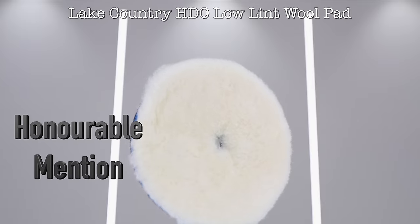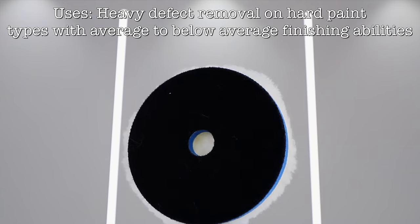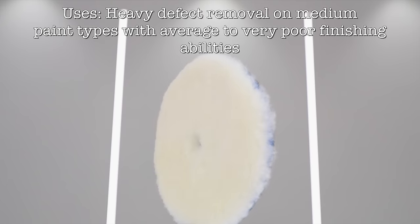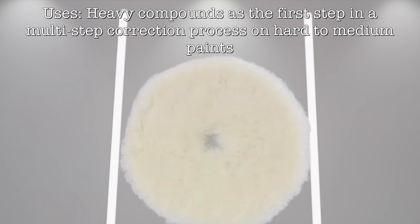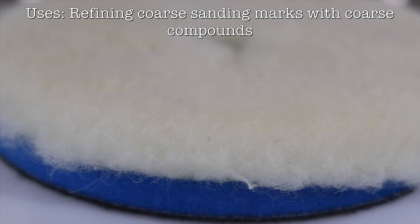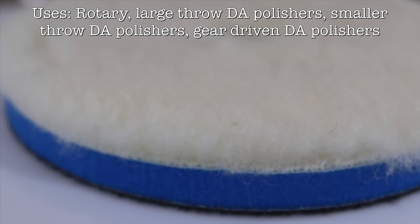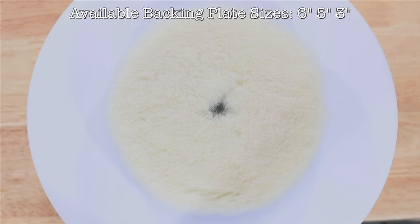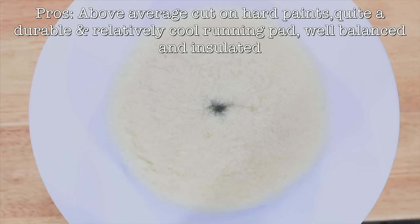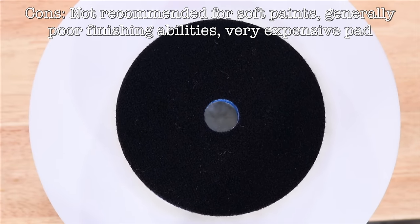Last but not least, an honourable mention goes to the Lake Country HDO Low Lint Wool Pad, which incidentally also lints quite substantially. All in all, this pad is very similar to the SDO wool pad in many ways, with the real difference being that it won't cut quite as much, but it'll also tend to finish just a touch better. But beyond that, it won't run anywhere near as rough as the SDO variant, so it's a lot nicer to use. Having said that, I'd also say that it cuts just a touch better than most microfibre cutting pads. And it's also worth mentioning that unlike the Ripper's wool pads that do tend to finish better than microfibre cutting pads, this wool pad won't tend to finish anywhere near as well as most microfibre pads. So the real pros are that it's got amazing cut while still being comfortable to use, and having a slightly better finish than the SDO wool pad variant. The cons are that it's never going to be a single stage pad, unlike most other pads in this review, or be the best choice on softer paints, and it's also equally the most expensive pad in this entire review.